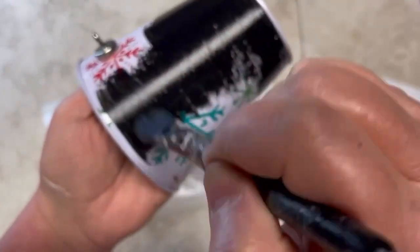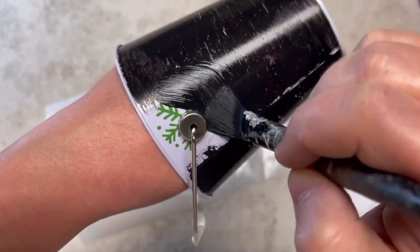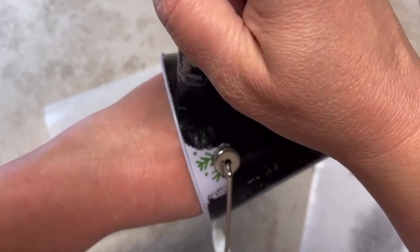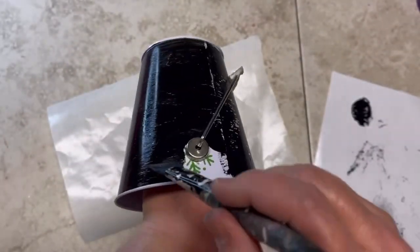I'm painting the first coat with a black multi-purpose paint — easy peasy. Be careful around the handles if you want; if you make a mistake it scratches off the handle easily, you can just use your fingernail and scratch off the paint, it's fine.